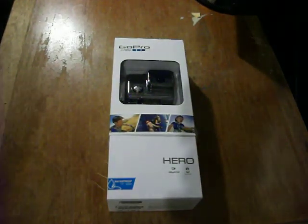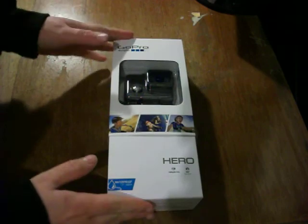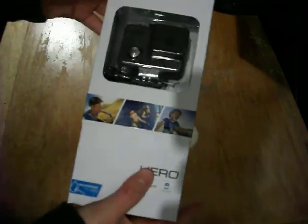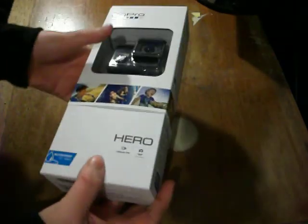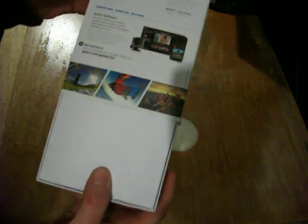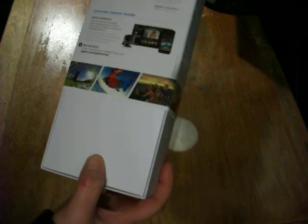Hello YouTubers! Today I'm doing an unboxing of the all new GoPro Hero. Initial impressions are quality — the box feels really nice, it's smooth and the logo is embossed. And on the back you've got all these features; it describes the features.